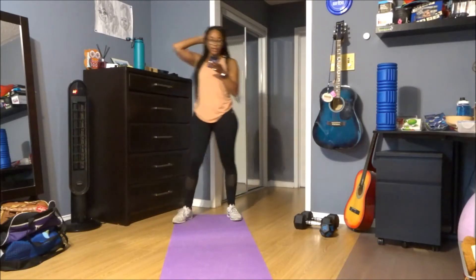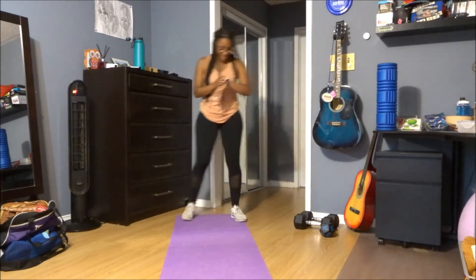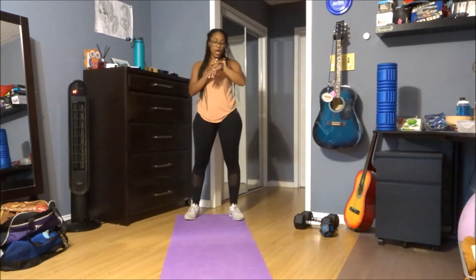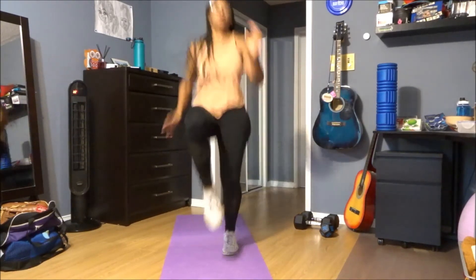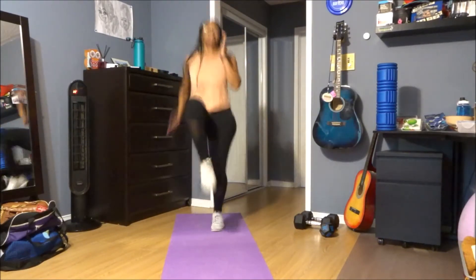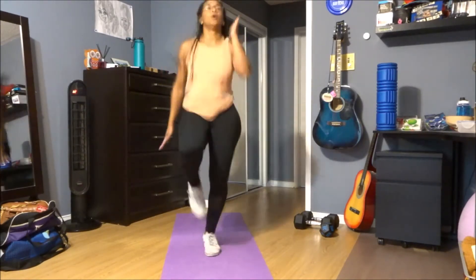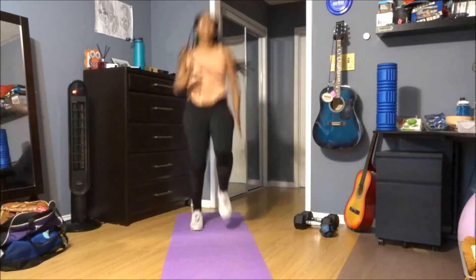Round one, let me just grab my timer. Here we go, in three, two, and one. We're doing 30 seconds — mountain climbers, let's go! Good. You can bring those legs a little lower. Four, three, two, and one.